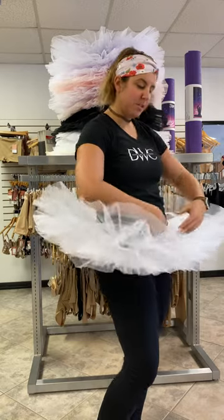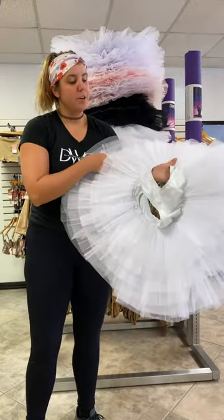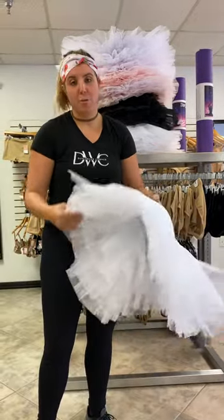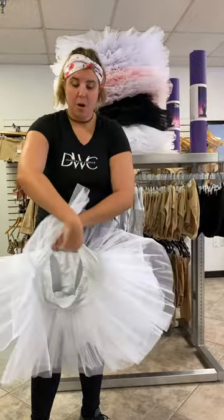Hey dancers, you're probably wondering why I'm in this gorgeous tutu — because today I want to talk to you about how to properly wash these bad boys. Let's get serious here. First thing, let's talk about how to not wash your tutu. We never ever want to put it through the washing machine — that's a no-no, that'll ruin the tulle. If you want to wash the whole thing, I would suggest...